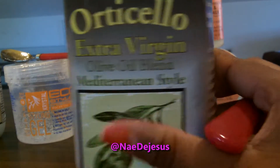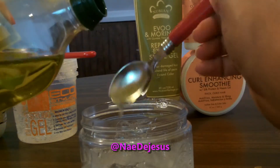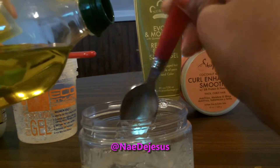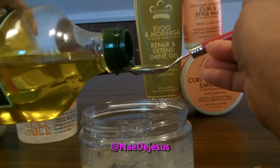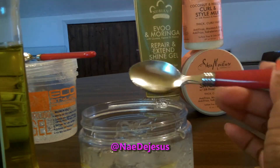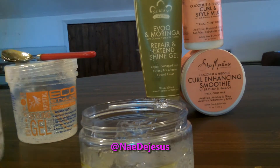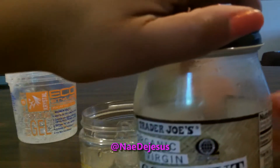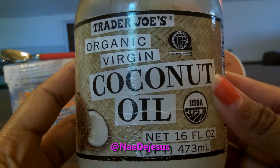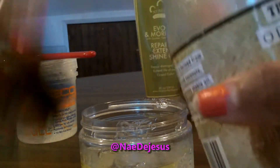Right here I'm just adding a couple tablespoons of olive oil. And next I'm going to add some coconut oil that I got from Trader Joe's, and I'm using a teaspoon instead of a tablespoon for this one.